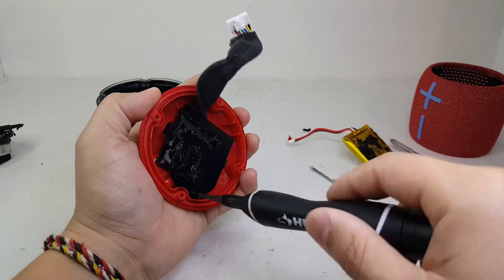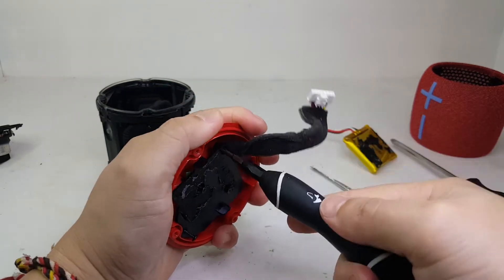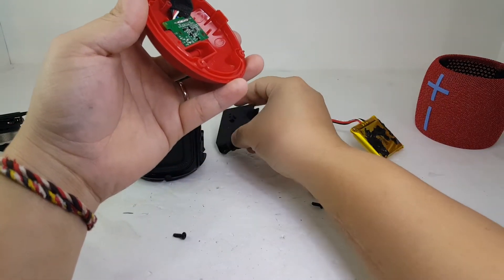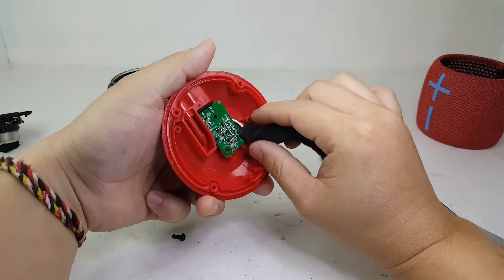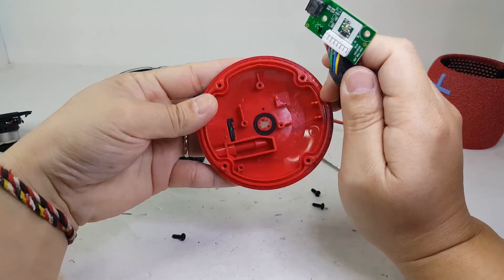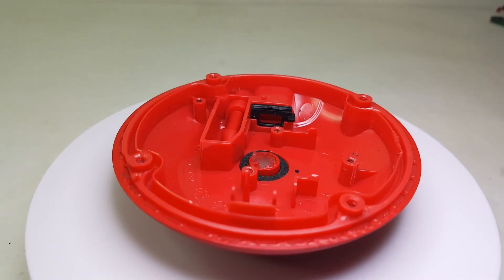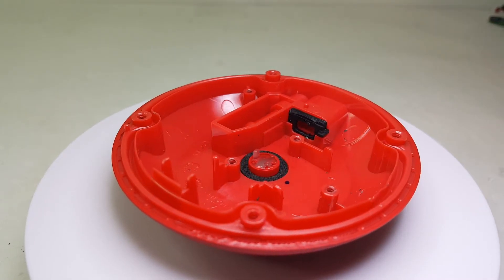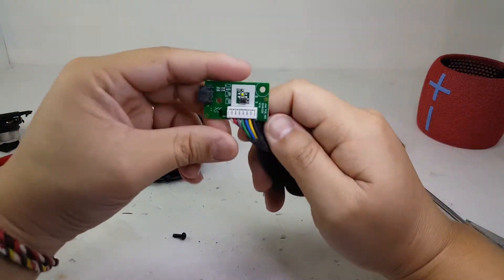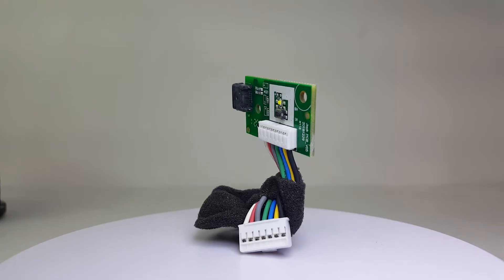Next, we will remove the charging board by removing the plastic cover holding it down. Here we have the bottom half of the speaker — it has a cutout for the outdoor button and micro USB port, and an attached seal for the charging board. Here we have the charging board, which contains a button for the outdoor mode and the micro USB charging port.